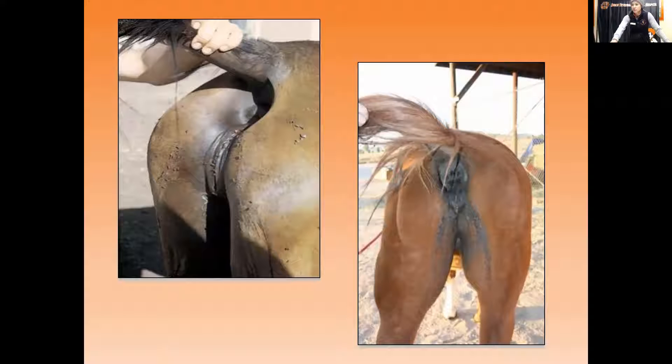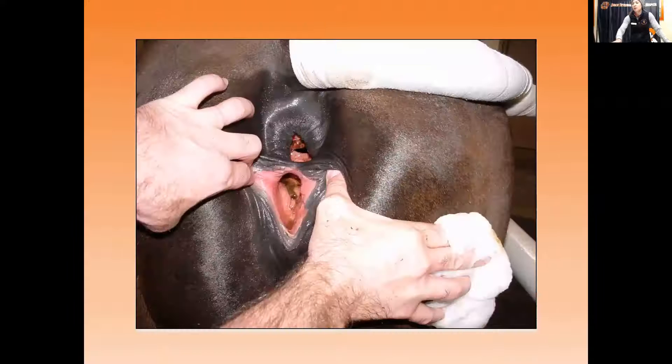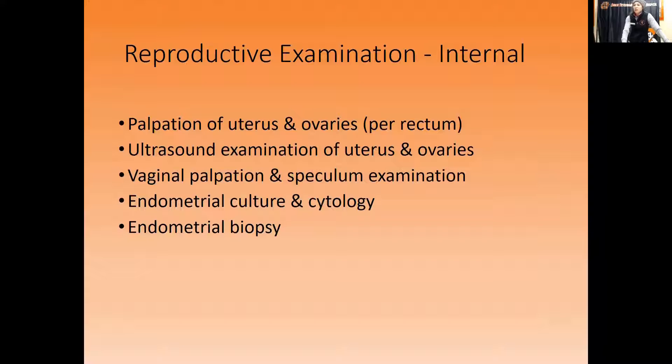Both of these mares would benefit from a procedure called a Caslick's, where you suture a portion of the vulva to prevent manure from going down into it — while still allowing urination. This example shows a mare that had a foal's foot tear through the rectal area during delivery instead of coming out the vulva, creating a rectal-vaginal fistula where manure can go straight down and contaminate the vestibule and vaginal area.